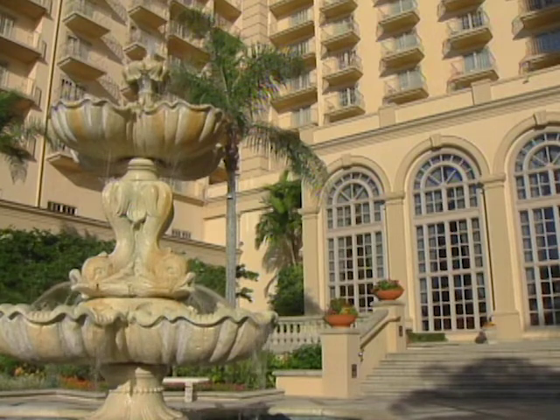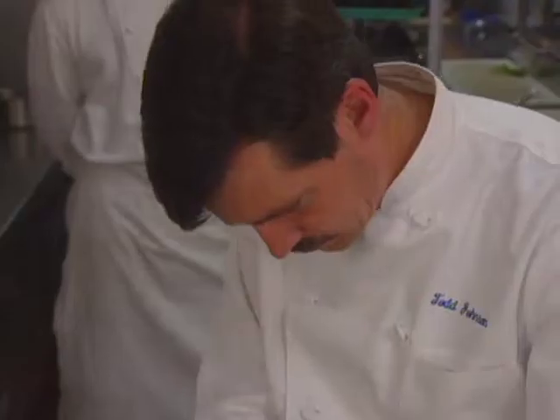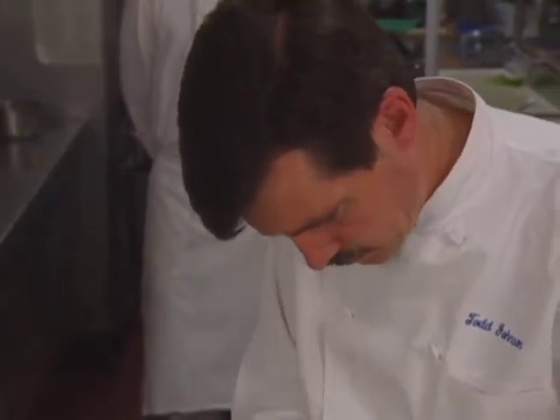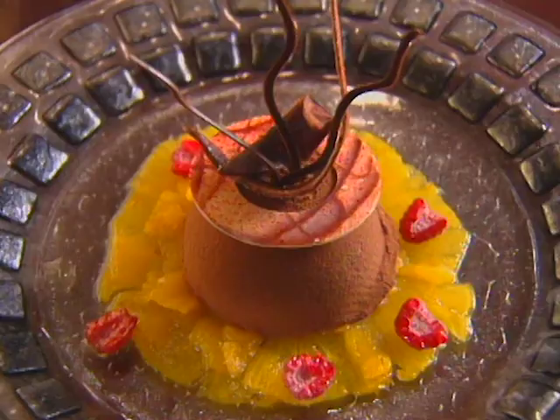The Ritz-Carlton Naples in Florida is a hotbed of pastry talent, not unusual given the demands of the big hotel. The pastry chef is Todd Johnson, a CIA graduate who worked in Fort Myers and Clearwater before joining the Ritz-Carlton staff. His dessert is chocolate mousse with ginger creme brulee.